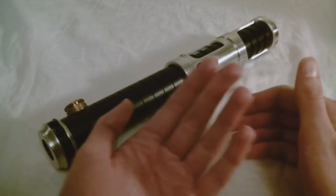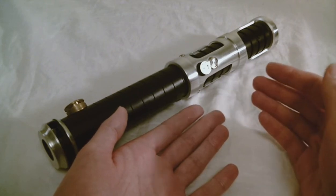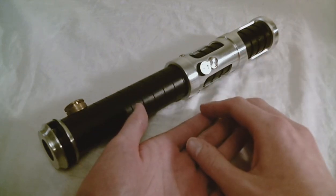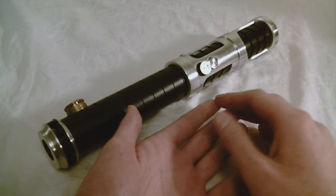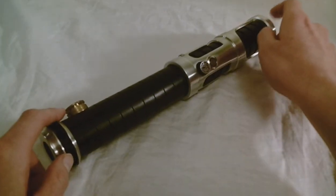Exotic Sabers are kind of the unconventional saber designs. There's an axe in that category, and there's also two models of crossguard sabers. So it's just different from your standard lightsaber like this.